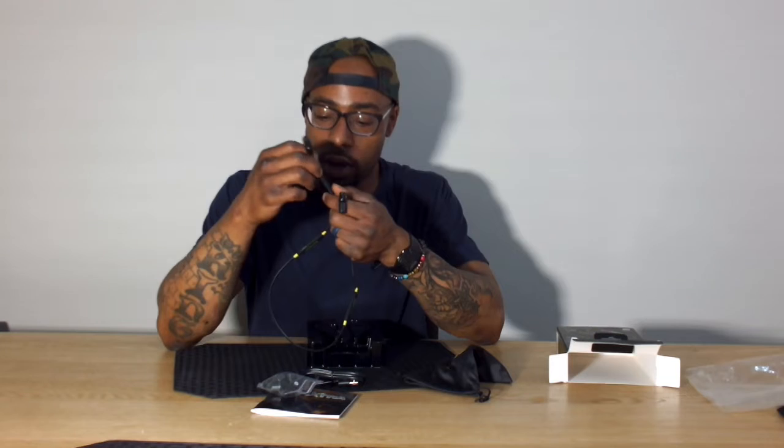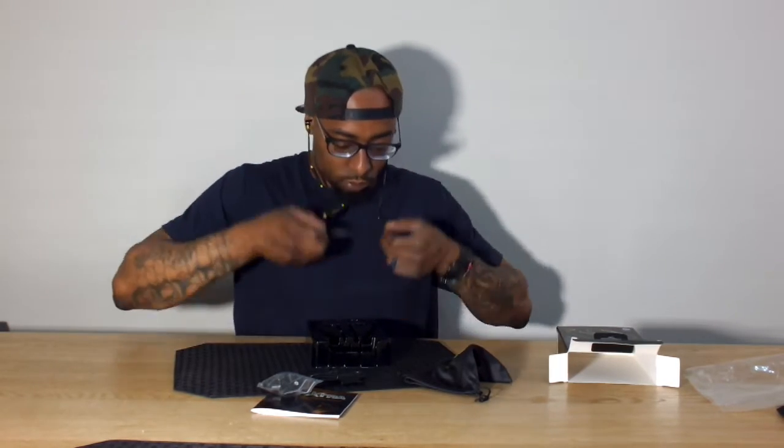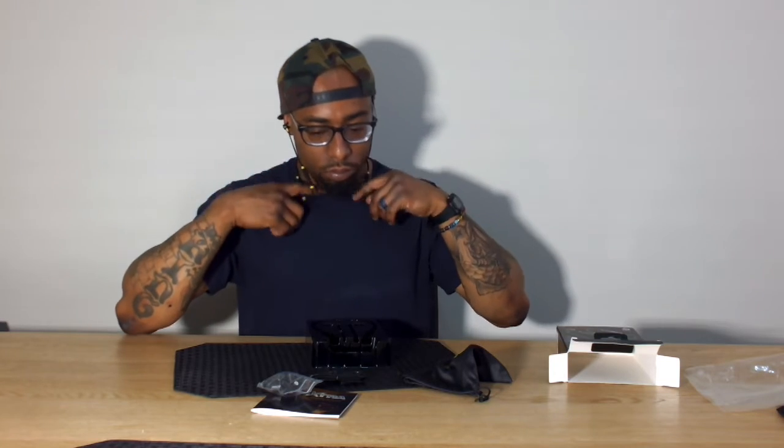Power button, volume. These appear to be the foam ear pieces, which fit very nicely. So far, I like the way they feel in my ears, I like how they're packaged, and I like the overall build quality of them.